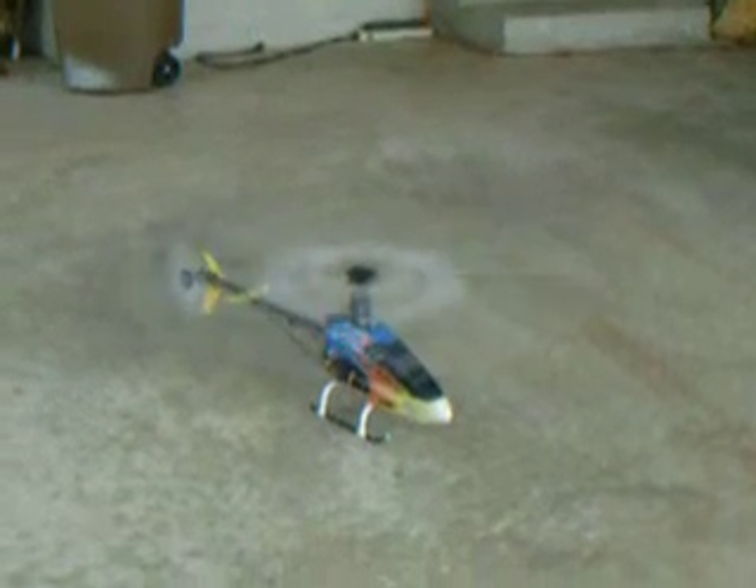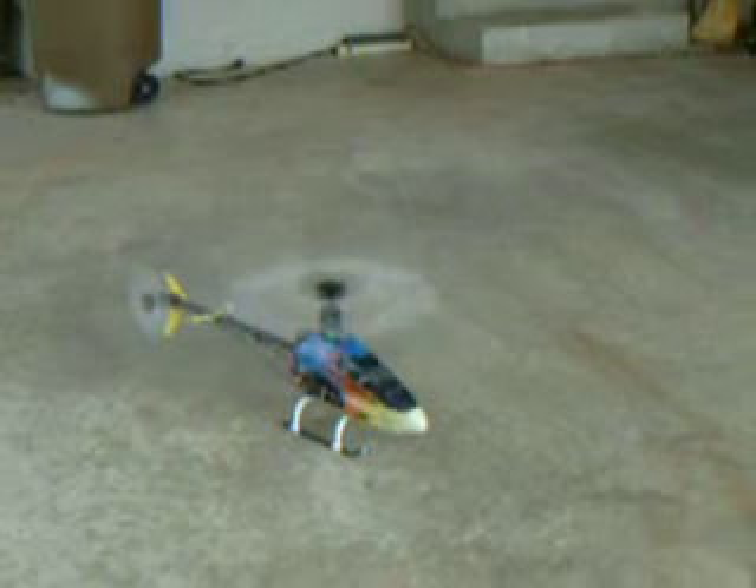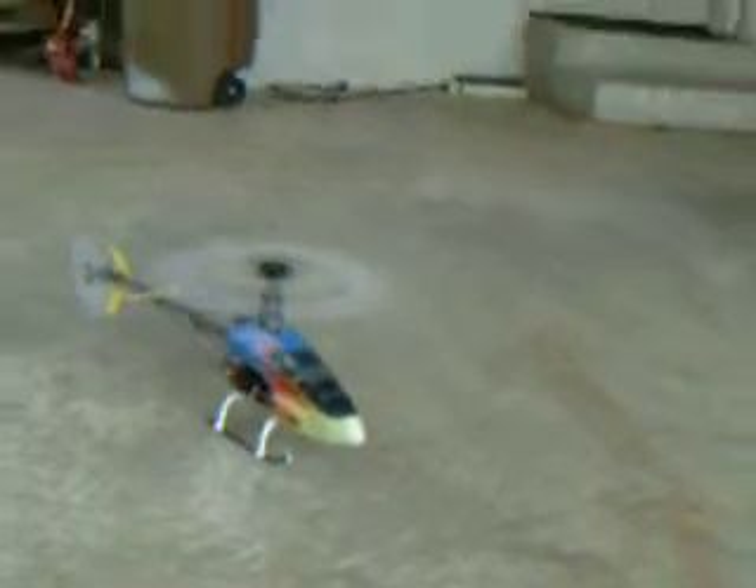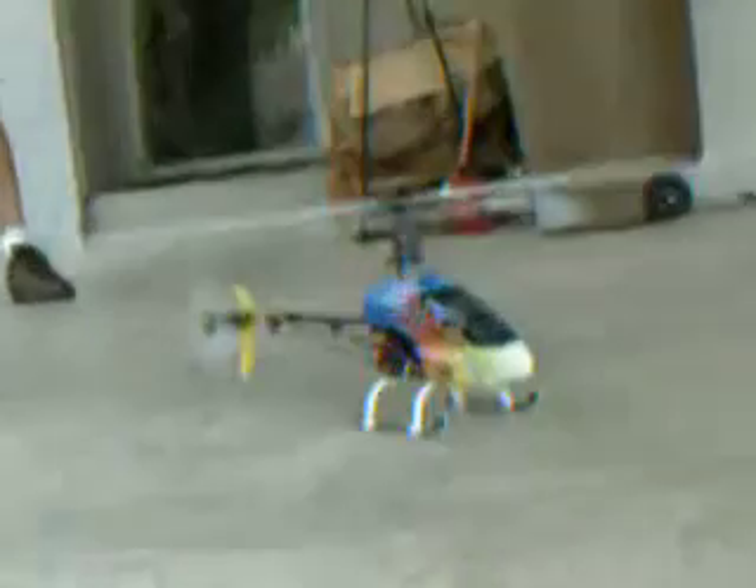The Blade 400. Power up. Not a toy, folks — so you can take off a finger. It's a real helicopter, it's just smaller.